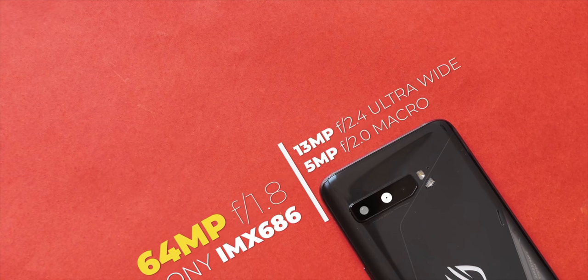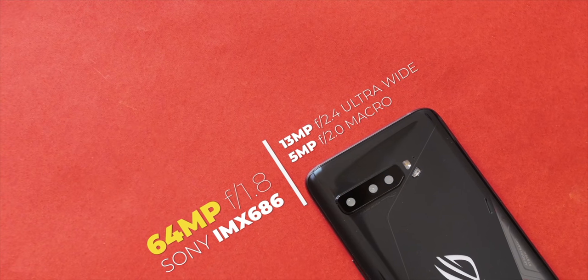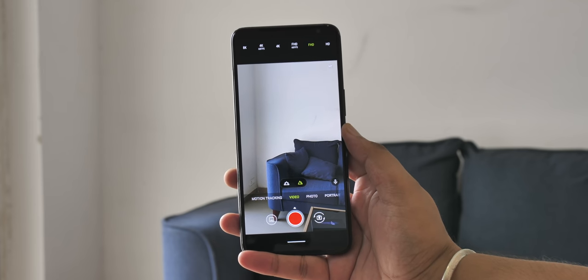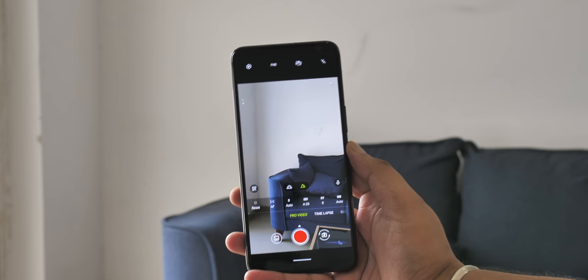Now I want to talk about the cameras. I know the cameras are never the highlight in ROG phones because these are proper gaming phones, but the ROG Phone 3 brings an upgraded camera setup that sounds pretty capable on paper. It's a triple camera setup including the 64 megapixel Sony IMX686 sensor, a 13 megapixel ultra wide angle lens, and a 5 megapixel macro lens. The cameras are also exciting on the video front because the ROG Phone 3 has support for 8K video recording, and there's a pro video mode as well that I'm going to test out.